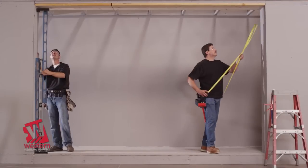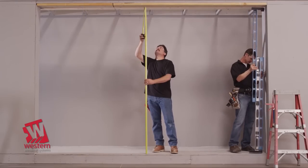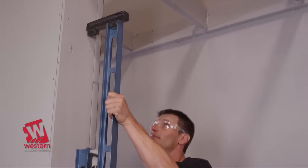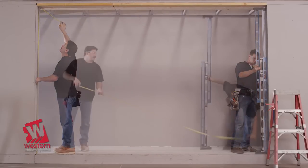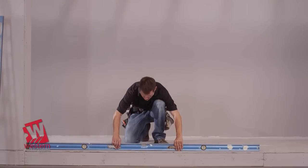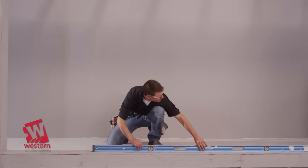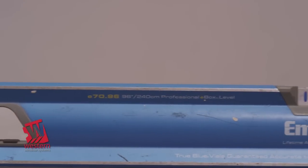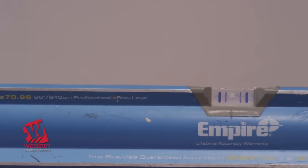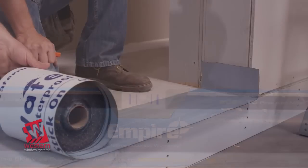Begin by inspecting the rough opening carefully to ensure it has been properly prepared to accept the configuration and size you are installing. Then check the floor to see that it is flat and level. If the floor varies more than 1/16th of an inch per foot or a total of a quarter inch over the entire width of the opening, it must be corrected before proceeding.